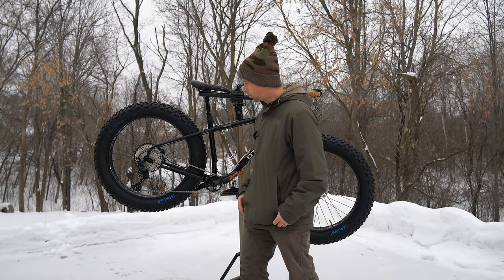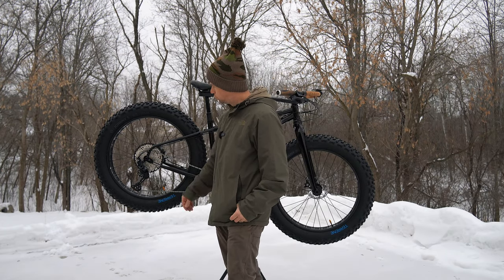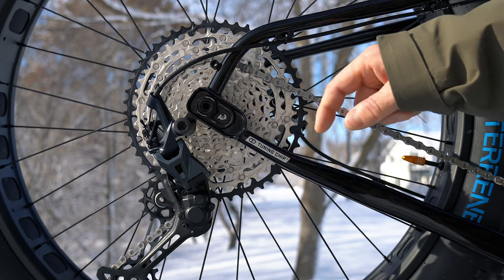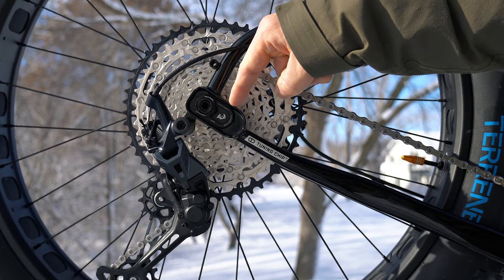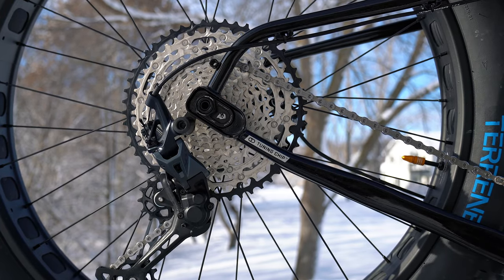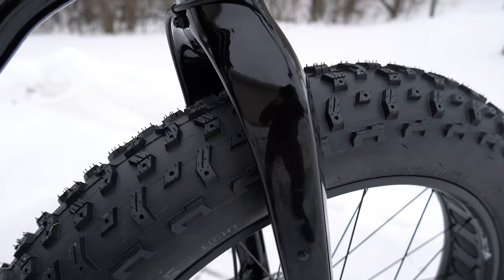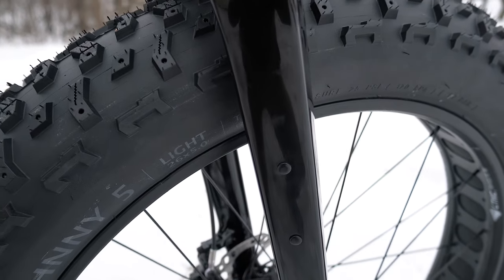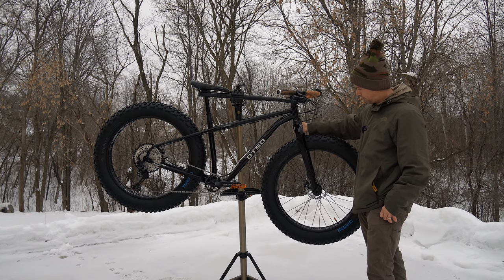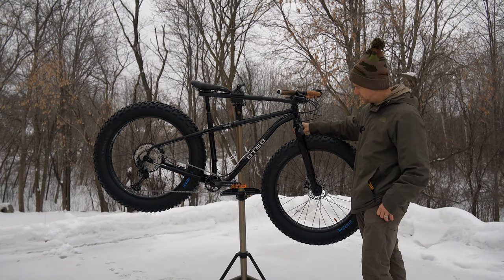If you swap the chip to the front, it offers a shorter wheelbase that's a little bit snappier out on the trails. The fork is the Lithic carbon fat bike fork, paired with the steel frame to keep the bike a little more playful and lighter up front.